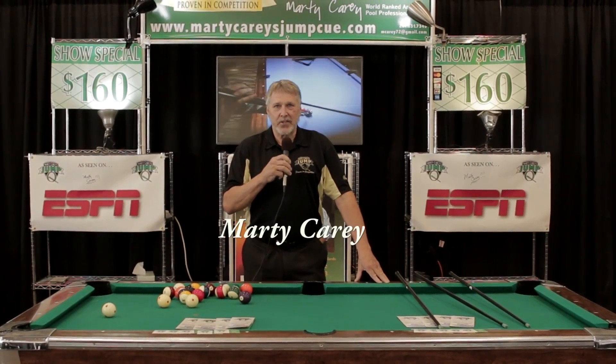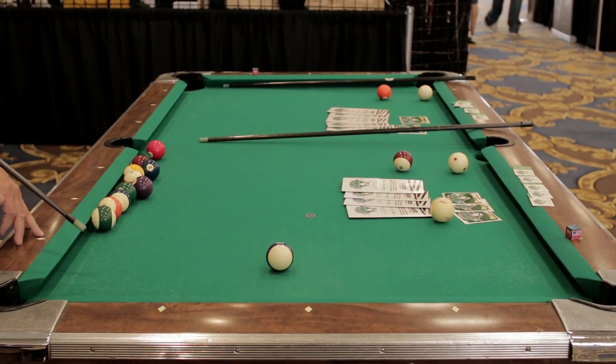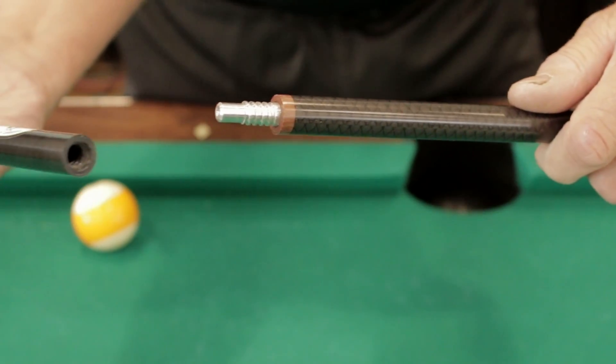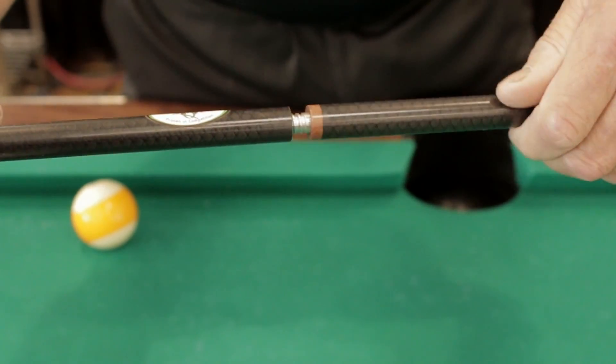Hey, we're live here in Las Vegas. This is Marty Carey with Marty Carey Jump Cues. I recently changed the joint pin to a Tiger aluminum fully threaded pin.